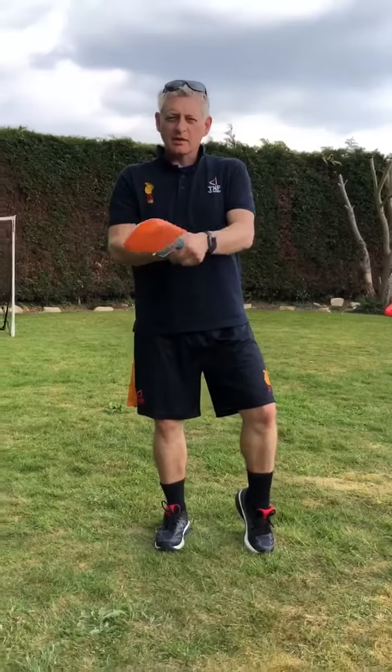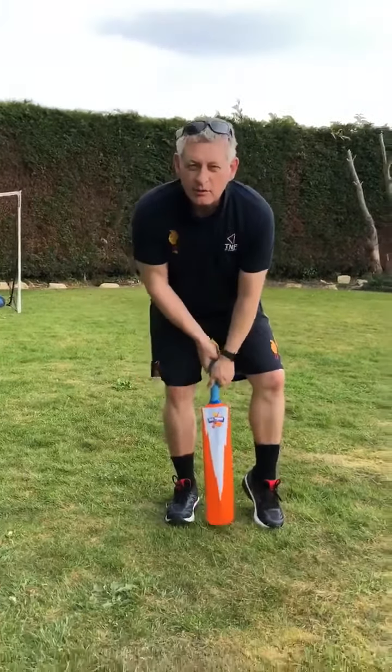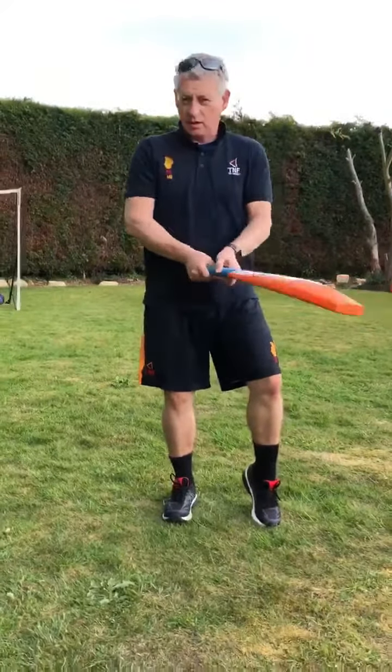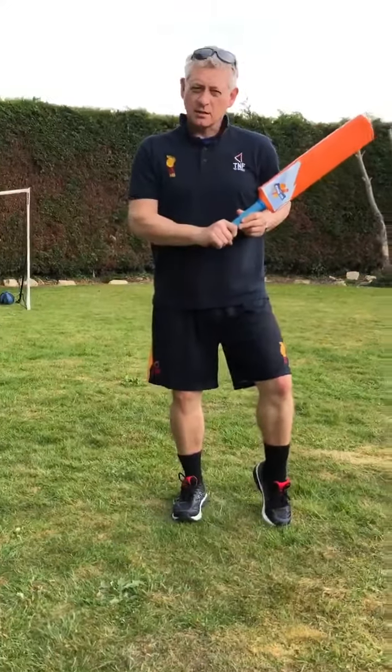Hi everybody, welcome back to Linden Coaching. Today we're going to do the front foot attacking drive. You can do it left-handed as well, because Luke is going to show you how to do it.